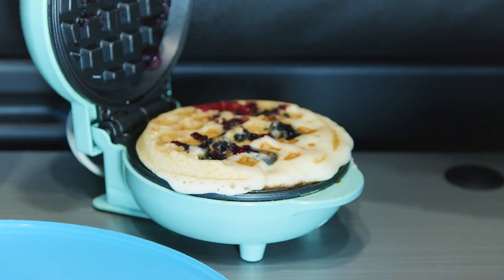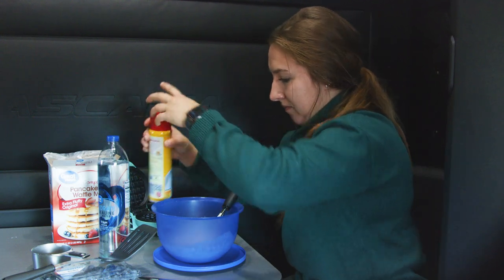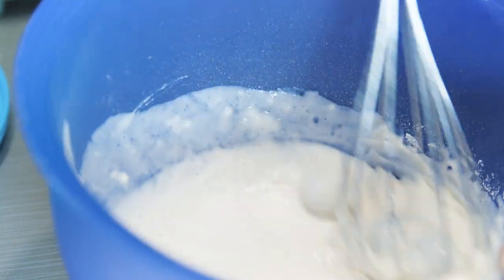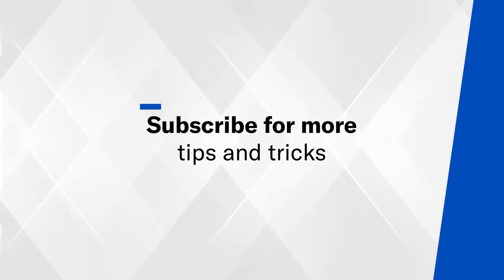When the time is up, open the waffle lid and take out your waffle. Then spray the waffle maker again and continue adding the batter until it's all gone. We hope this video gave you a good idea of how you can cook breakfast in your semi truck. Don't forget to subscribe to our channel for more tips and tricks to make life easier on the road.